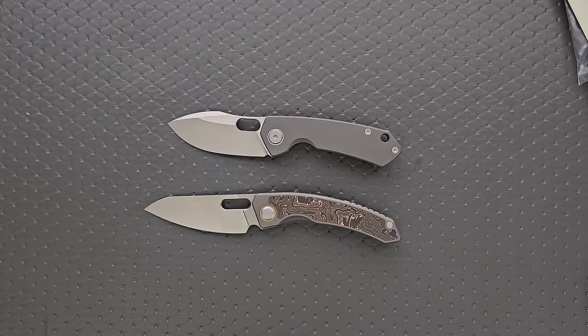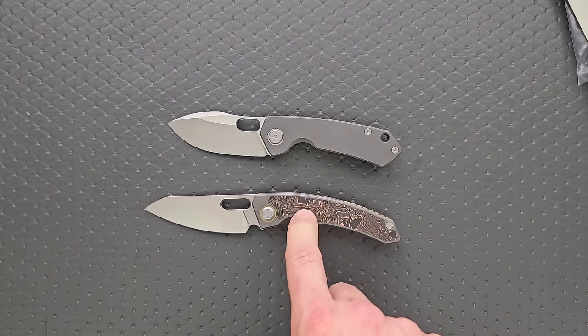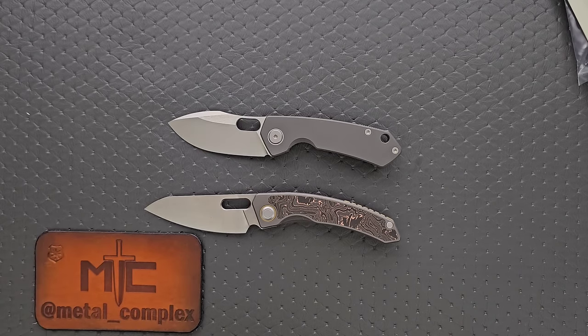Two excellent S90V offerings from Maxace — you better believe these will be linked in the description, check them out. Maxace, thank you so much for sending these in. You can expect a full comprehensive review of the Meerkat a few weeks from now. That's going to be pretty much it for me today, guys. Please make sure to follow me on Instagram at Metal underscore Complex. If you enjoyed this video, leave a like, and check out my other content — lots of videos of knives that are either expensive or inexpensive. Go ahead and click on that Metal Complex logo and subscribe because there's definitely more coming. Thanks again for watching, everybody, and have a great day.